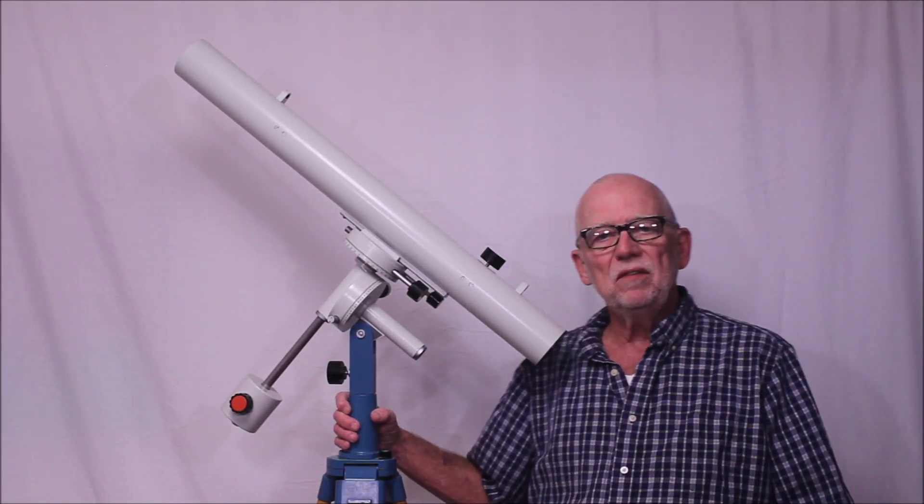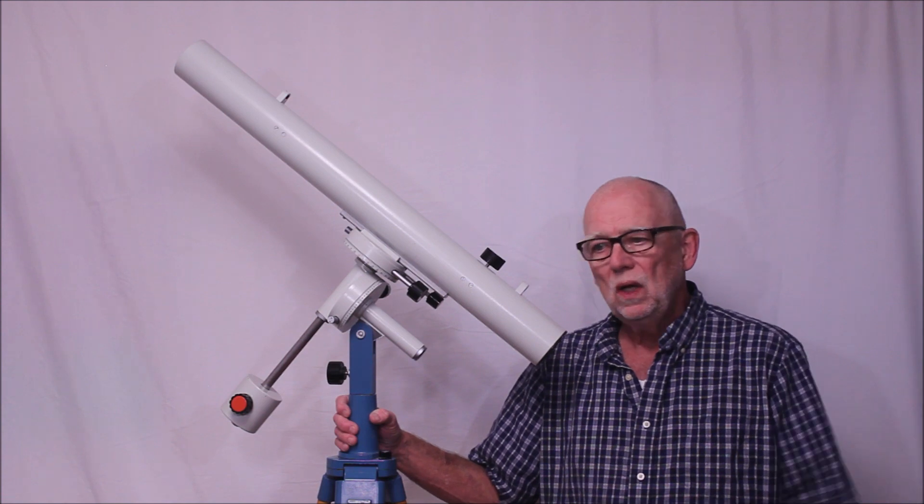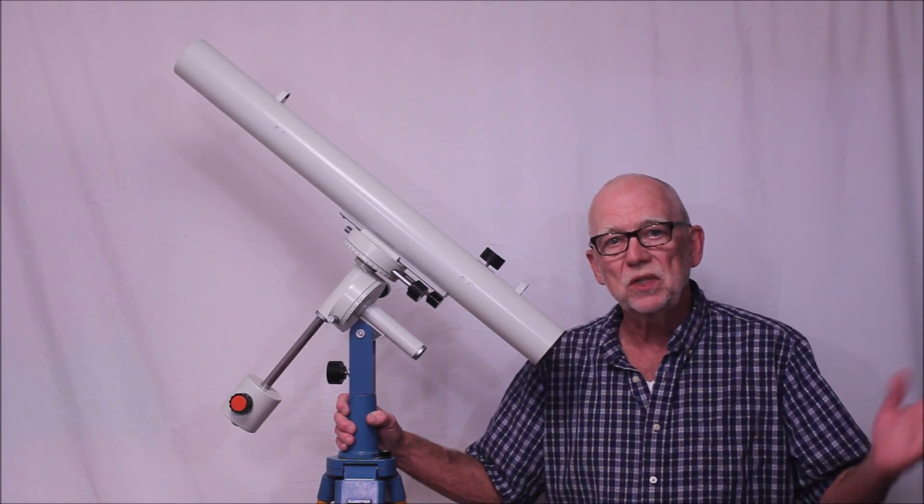Hi, my name is Dave. Today I'm going to show you something interesting and unusual — something I don't recommend that you do under any circumstances.